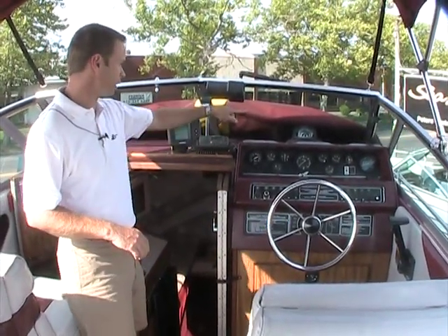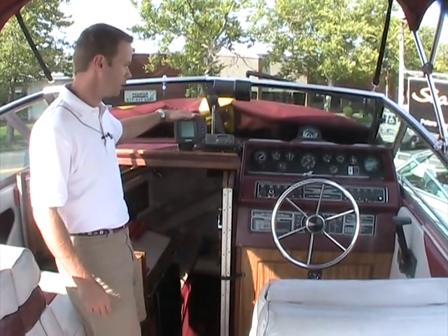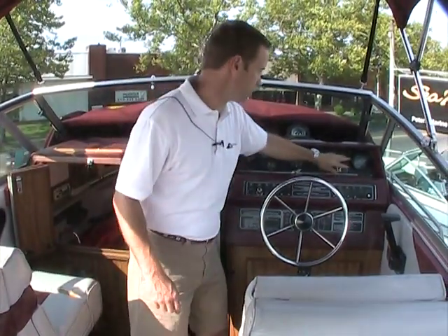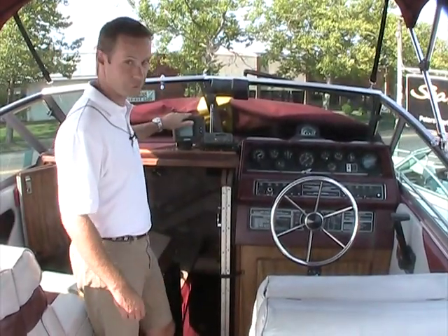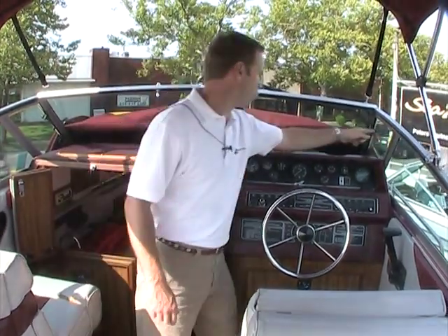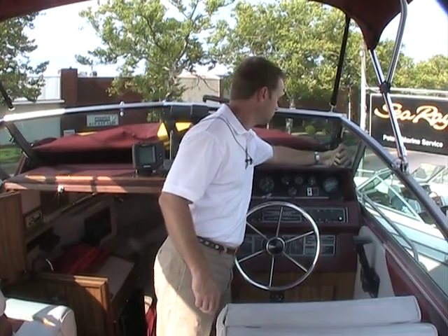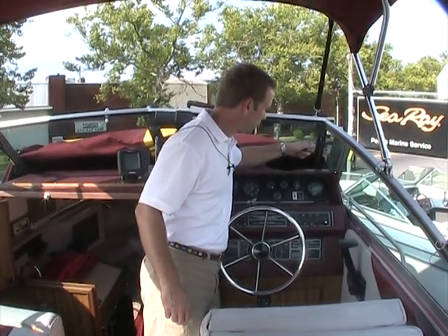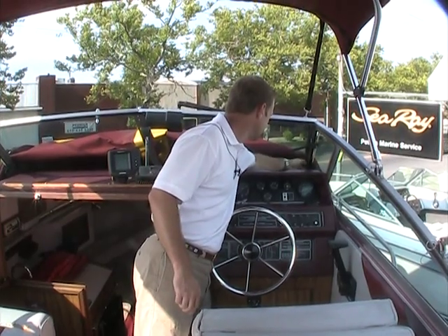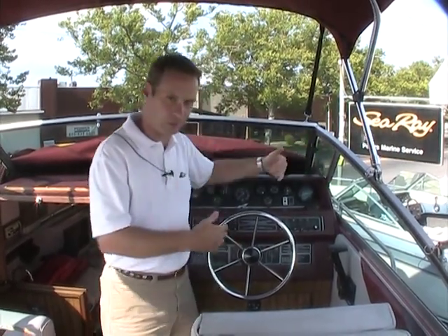You've got your VHF radio and your compass over there. There's a fish finder if you're going to do some fishing — it also works as a depth finder, so now you have that as well. There's a wiper and opening side windows here. You can open those windows up and get a little more ventilation.